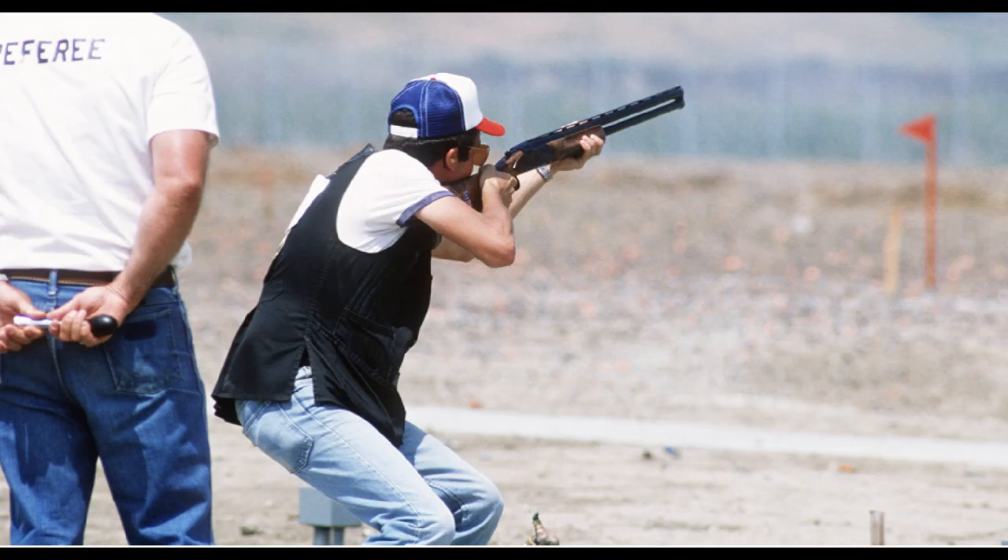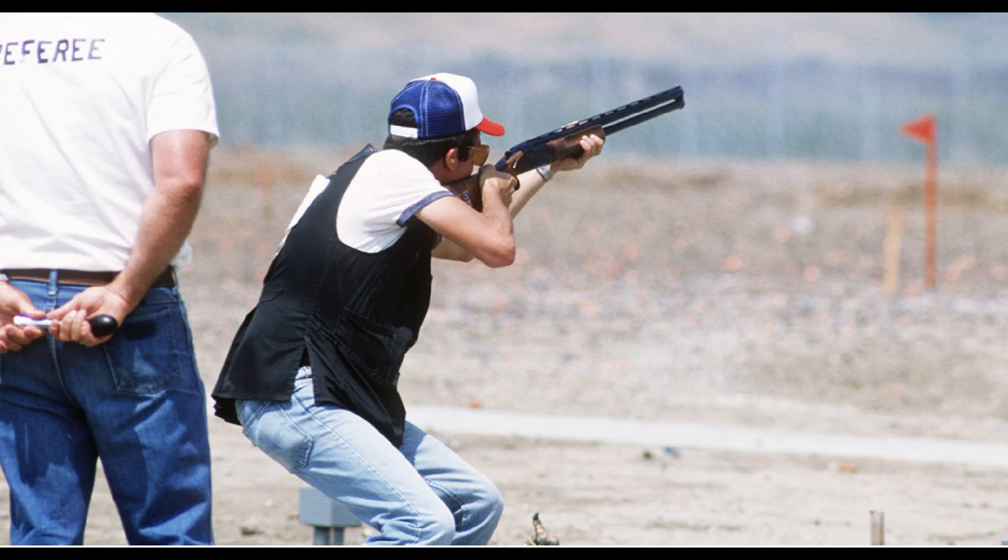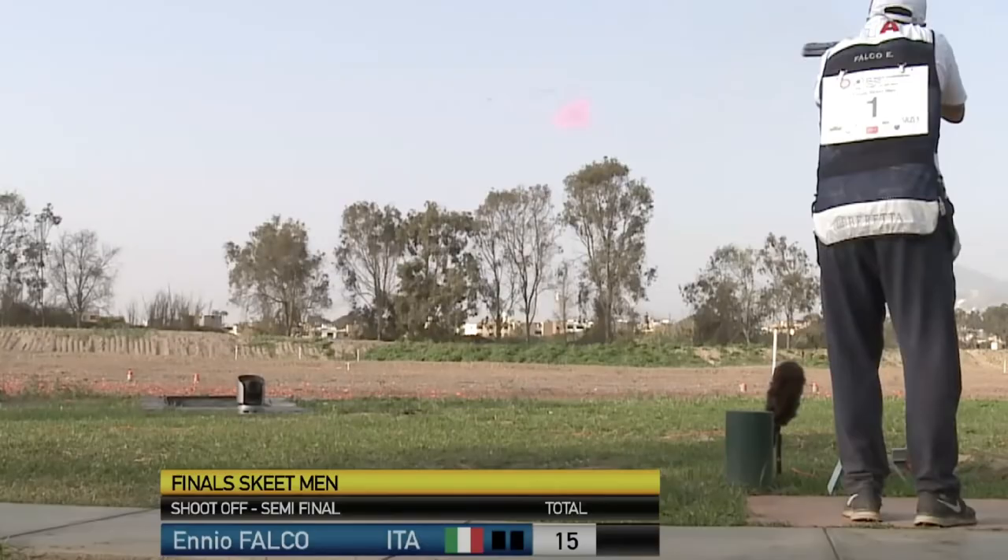There is no better illustration of this than Olympic gold medalist Vincent Hancock, and another extreme example is the legendary Matt Drake. One of American skeet's greatest, Todd Bender, is also a multiple world champion that uses his legs and knees to generate stability and smoothness while using a wider stance.